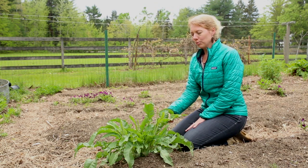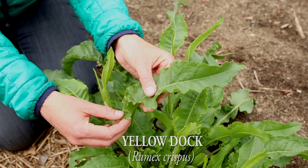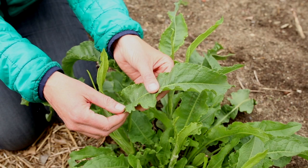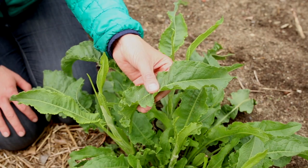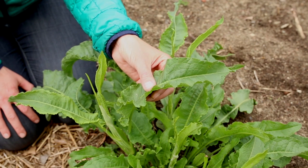So this is yellow dock, Rumex crispus. The leaves of yellow dock are lanceolate and the edges are undulate, so it gives it that curly look, or sometimes called crisped look, hence the Latin name Rumex crispus.